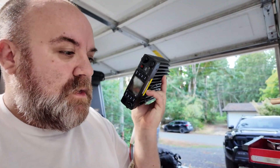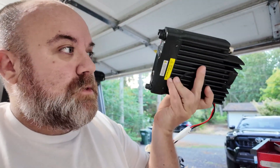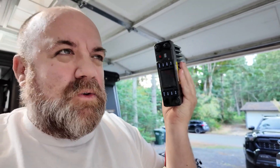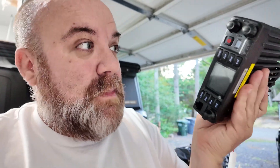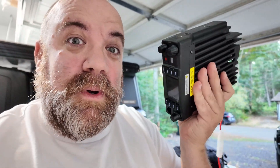It is going to be powering this — my Anytone, which is my VHF radio. Technically you're supposed to have three different radios — for GMRS and ham — but this is my main way that I keep in contact with everybody on the team during searches.